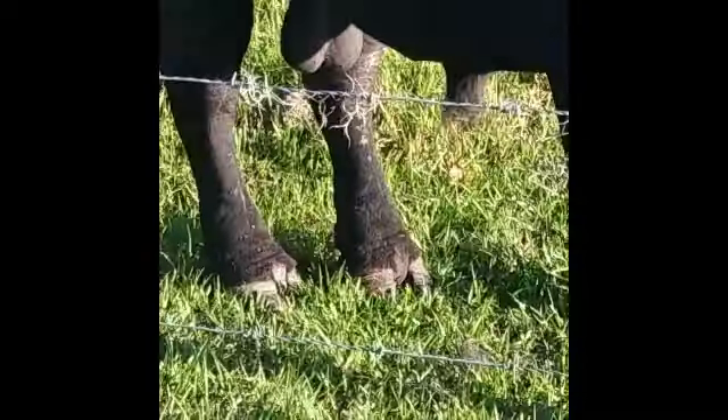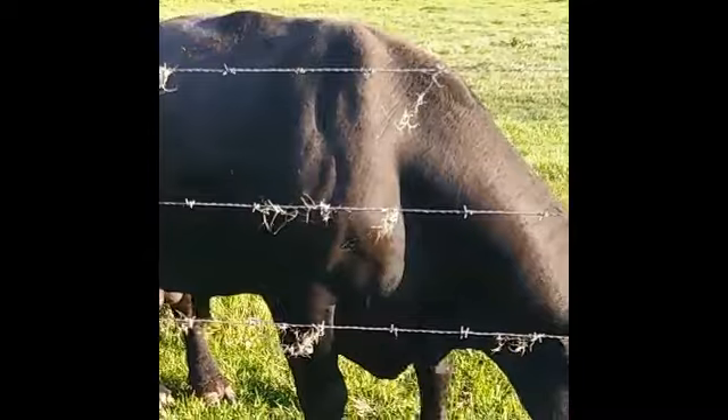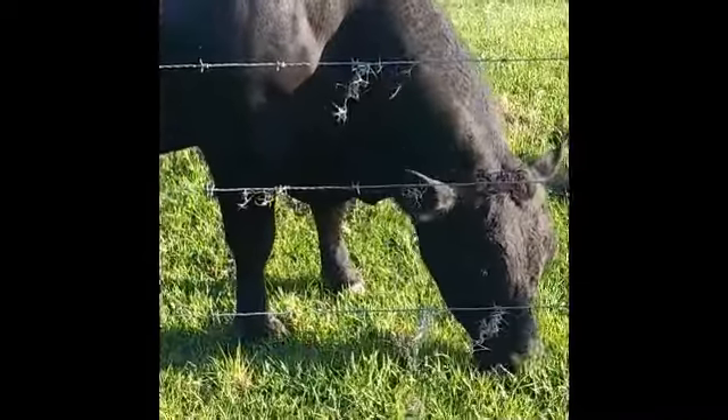How's your hoof doing? Alright, so far so good on the hoof.